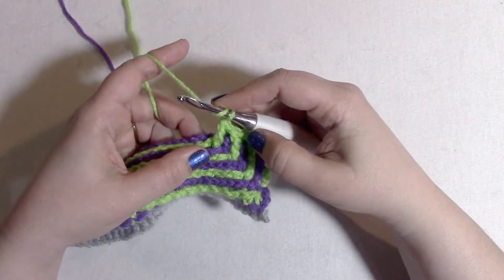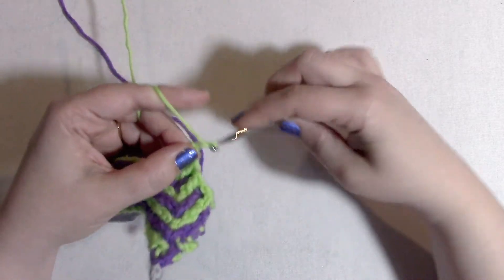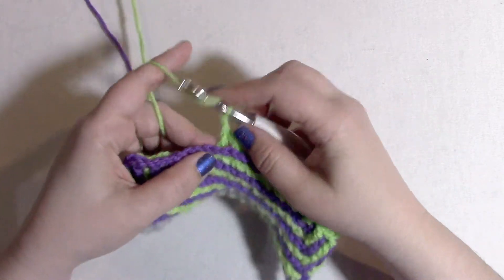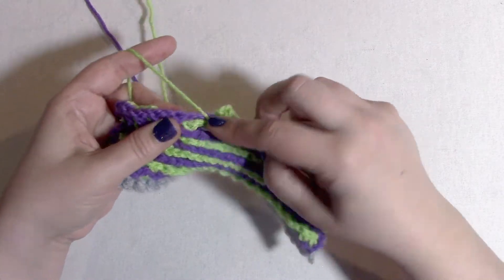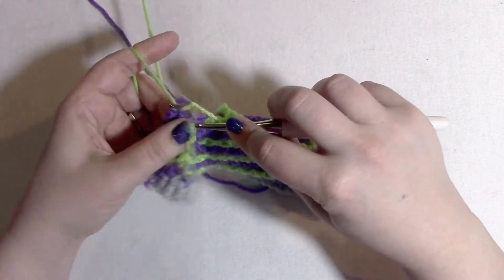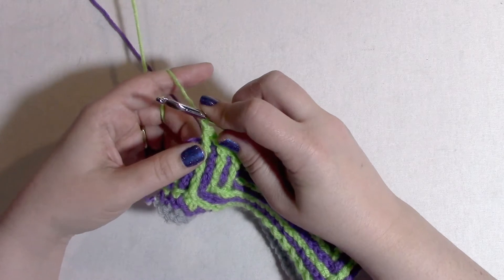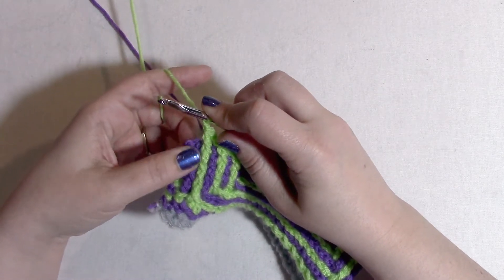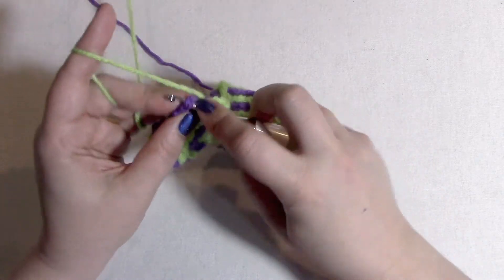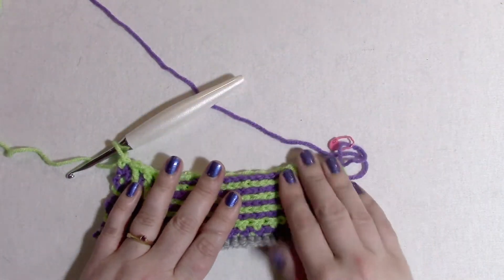Then back post double crochet around the color B stitch two rows below, chain one, skip one — seven times. Then front post double crochet around the color B stitch two rows below, chain one, skip one — four times. That is the repeat section: three, seven, four. There will be one stitch left, and we single crochet into that very last stitch. That is the end of row 11.